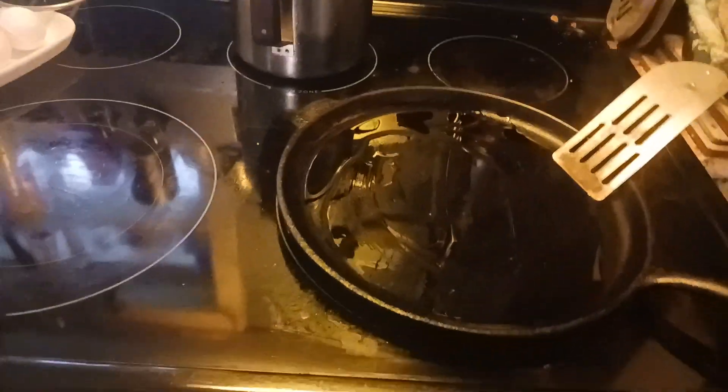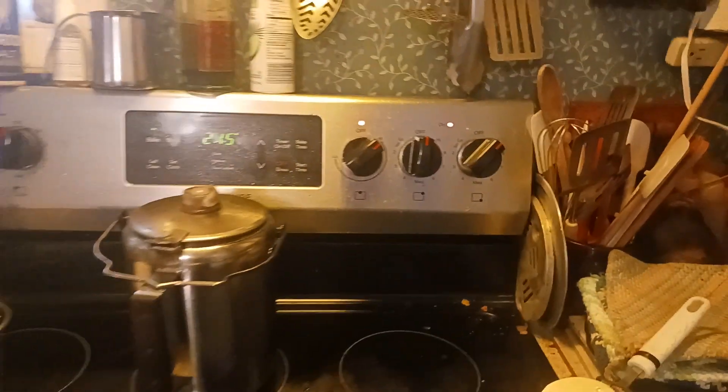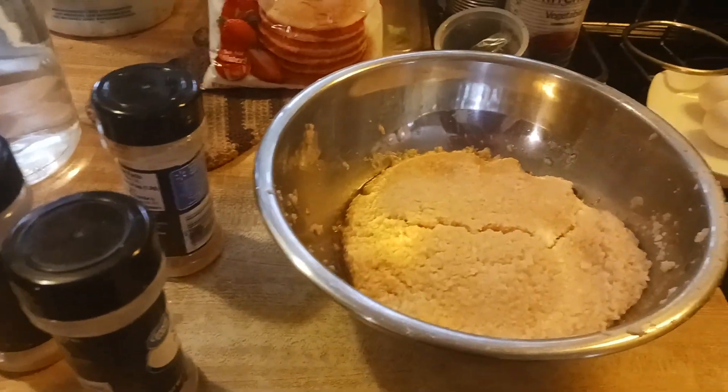Maybe I need a selfie stick, I don't know what I need. So we're going to turn that on and start getting it hot. All right, it's on — high for now, we'll turn it down a little bit.